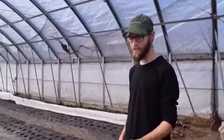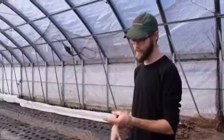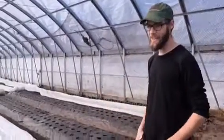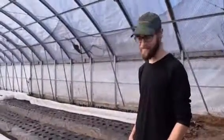I've learned how to seed stuff, because I had no idea how to do that — how to actually take them out of the seed cells and put them into the ground. And we've been doing a lot of construction around here, so I'm learning how to swing a hammer and build stuff, which is awesome.